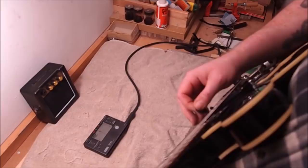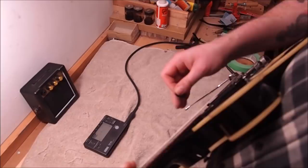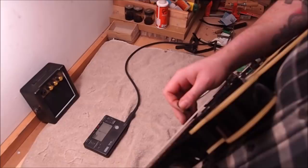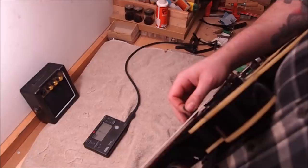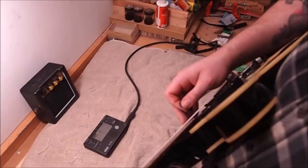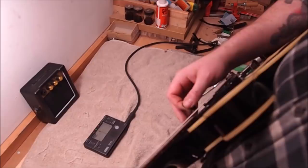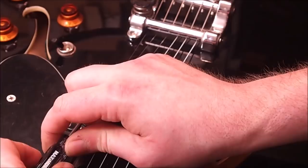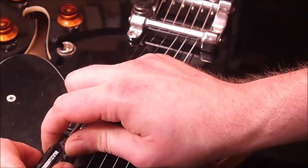Just doing some intonation work. This player plays a half step down, so the guitar is tuned to E flat, and we're just checking to make sure the saddles are in the right location. What I'm doing is playing an open string, making sure it's in tune, then checking it with the 12th fret — playing the octave up — and I want those two notes to be the same. Sometimes I'll use the harmonic. The fretted note is just slightly sharp, so I know the saddle's got to move away from the headstock — you adjust the bridge and move things back just a little bit. In this case, one turn of the screw should probably do it because we were very close.